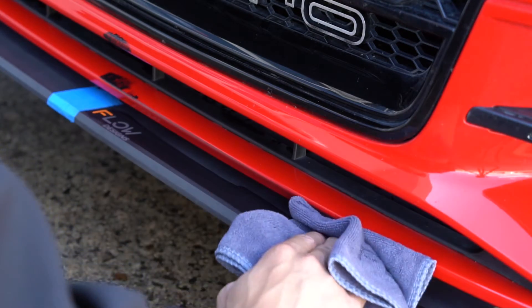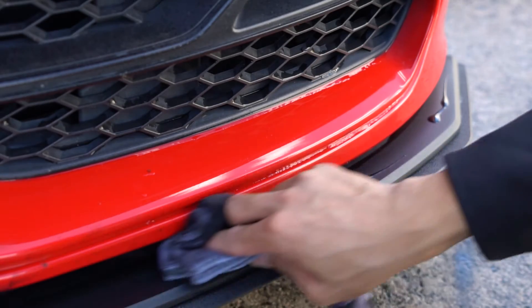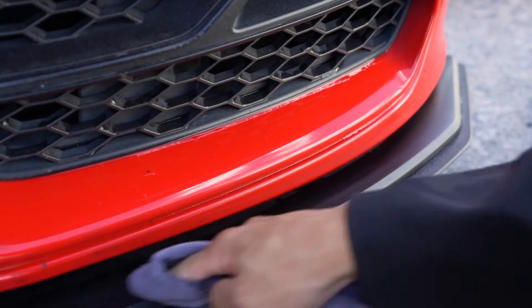Using the Flow Designs microfiber towel, wipe the secret sauce evenly to one splitter at a time. Once the splitter has dried to a haze, use the clean side of your microfiber towel and buff the splitter.